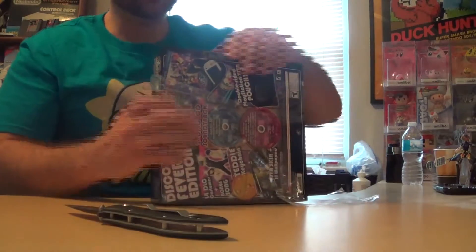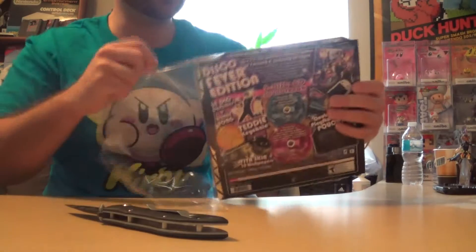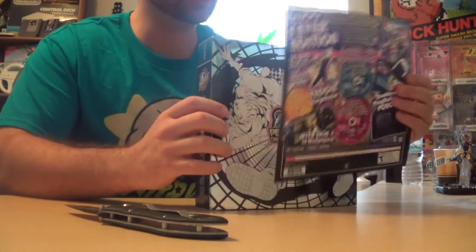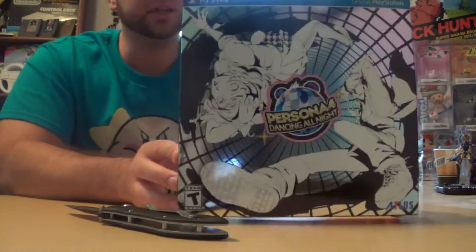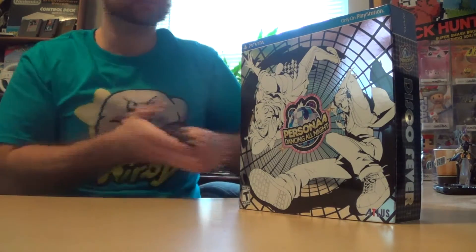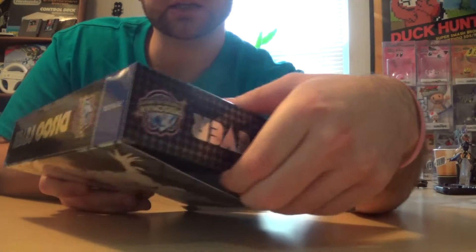That was pretty easy to get off with my Smith and Wesson knife. It looks like the back of the box is actually just a little piece of paper that comes off, so I'm still gonna save this. The back of the box is pretty much like the front — it's still gonna be reflective and it's gonna have Rise and Naoto on there.